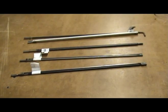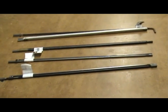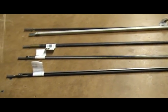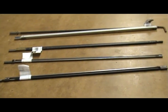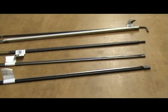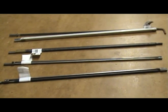Truss rods are installed in the necks of instruments to help resist a large amount of tension or force pulling on the neck from the strings. This critical design element also allows one to dial in the correct amount of tension on the neck to get the desired neck relief, which in turn makes the instrument much more playable.